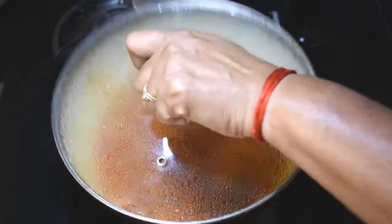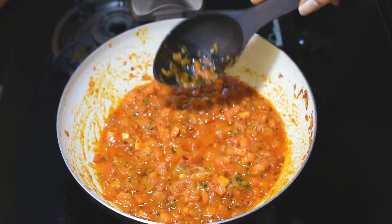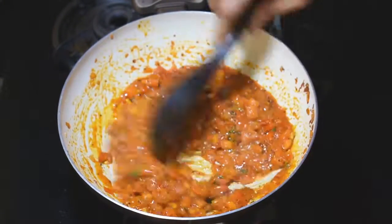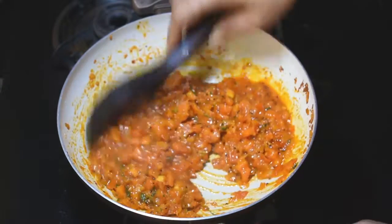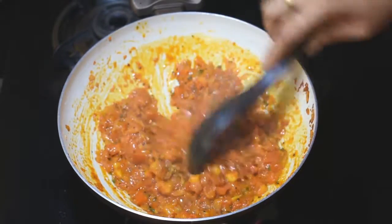Now we check the vegetables. We have started to remove the vegetables. The vegetables look very good and the color is very good. Now we transfer the vegetables into the serving bowl.